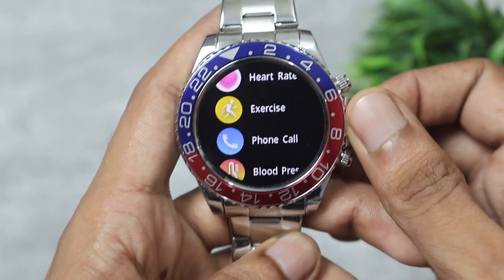Overall, this has the same Firebolt watch UI that we've seen before. The touch response is very good, and the rotating crown is working well as a functional navigation tool.